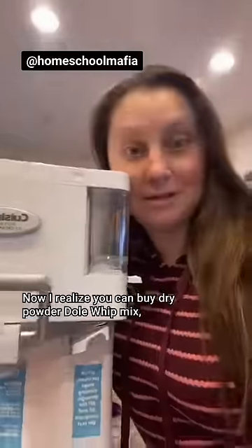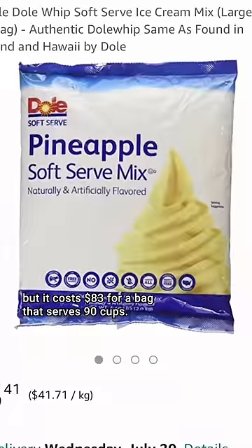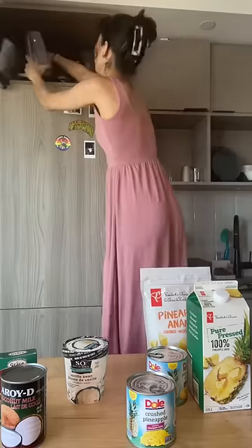Now, I realize you can buy dry powder Dole Whip mix, but it costs $83 for a bag that serves 90 cups, and you need an ice cream maker. No, thank you.